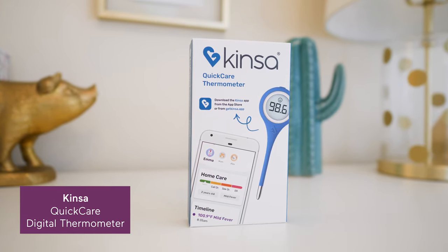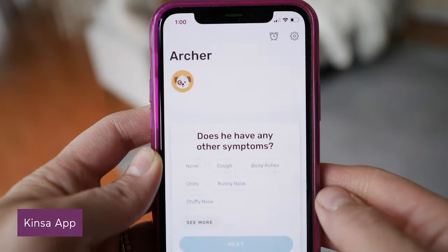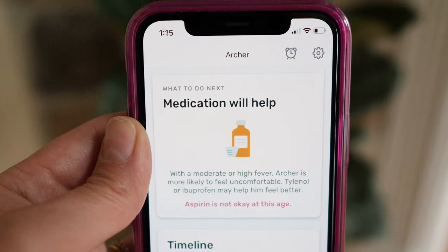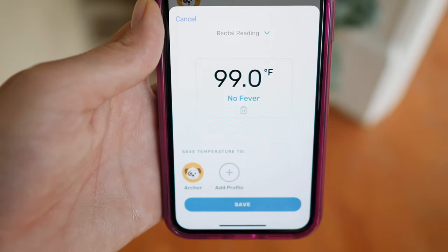If stats and data are more your speed, these smart thermometers take temperature readings to the next level. The Kinsa Quick Care Digital thermometer is similar to something like the Safety First digital thermometer. However, this one links to your smartphone via Bluetooth to give you guidance on what to do next via the free Kinsa app — for example, rest and fluids, ibuprofen, or a trip to the doctor. There's even a fun bubble-popping game to distract your little one as they wait eight seconds for that read.